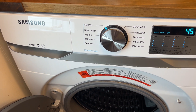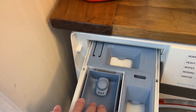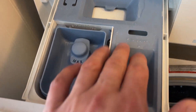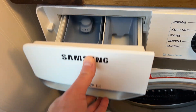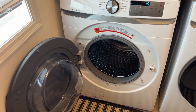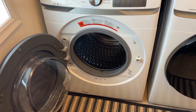For detergent, you've got the normal detergent spot, this one is for bleach, we use the laundry sanitizer quite a bit, and then this is for softener which we don't actually use much. But that's the drawer overall. We've been quite pleased with it — we have the matching dryer as well. If you're thinking about one, I think the Samsungs are a good bet. Hope that helps, thanks!